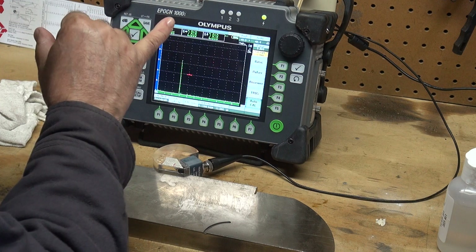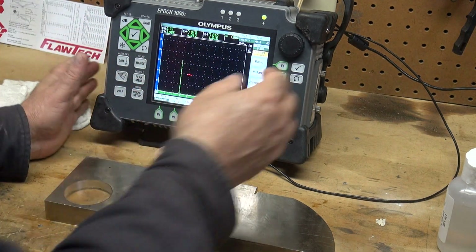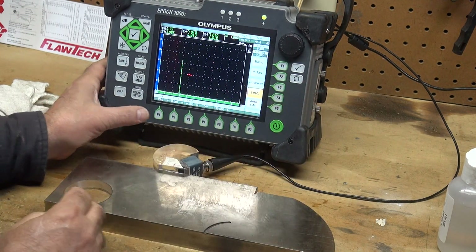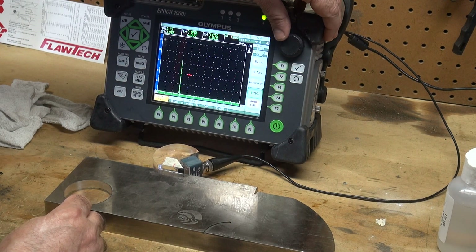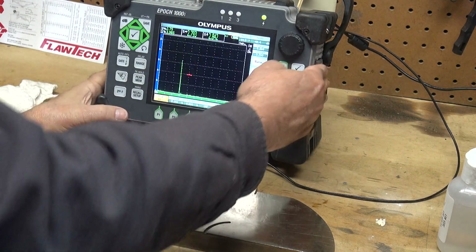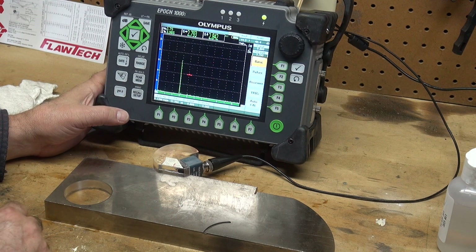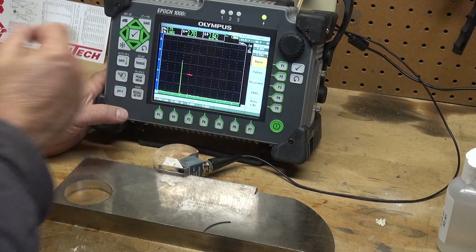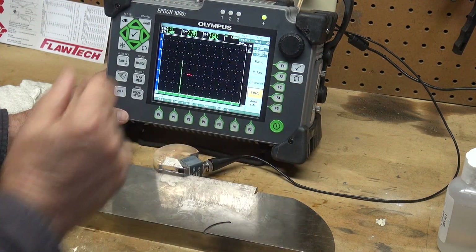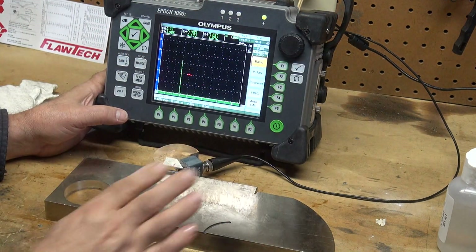My actual wedge angle is 44.5 degrees, so I want to come to my trig function and update the angle from 45 degrees to 44.5 degrees. That will give me a very accurate calculation on my trig functions. Of course, when doing an inspection you'll also want to put the thickness of your part in the trig function so you'll get all the correct information.